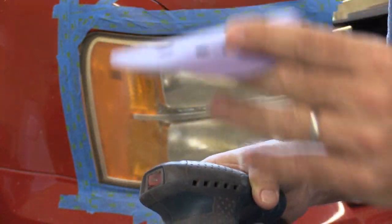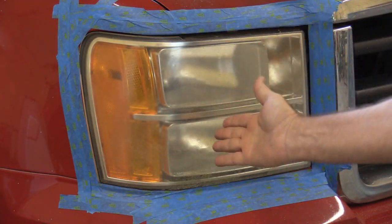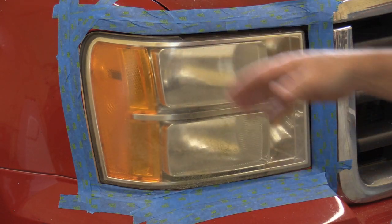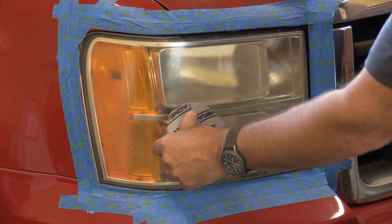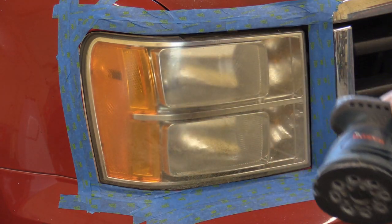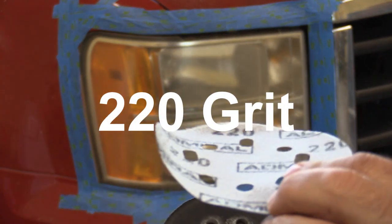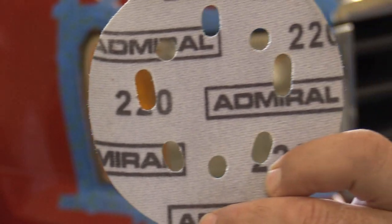Again, you could do a lot of this by hand. If you're hand sanding, do crosshatch — 45 degree angle, then 45 that way. Crisscross patterns like that. The DA does a circular and orbiting motion at the same time. This is going to be the 220 grit we're going to hit first.